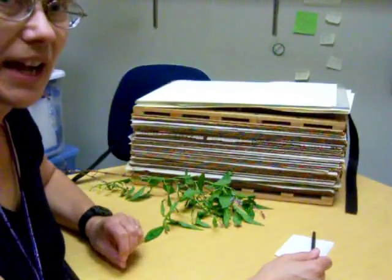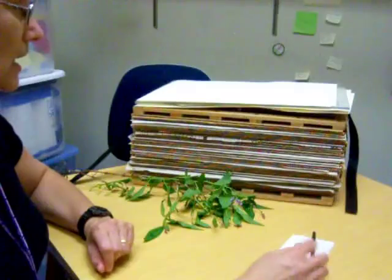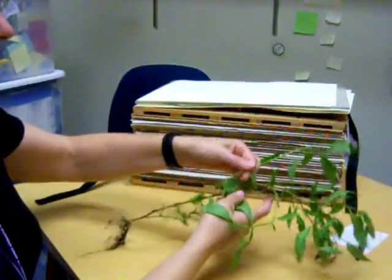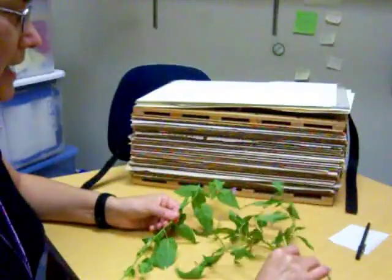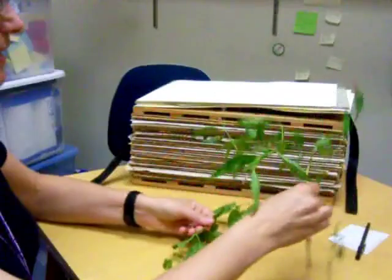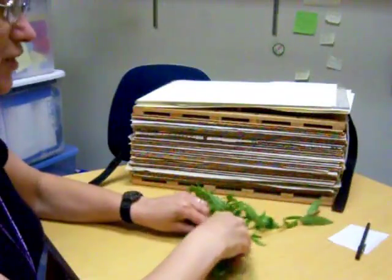I'm going to explain to you how you need to press a plant. I have two fine specimens here and we'll see how we would put these on a sheet to mount them.